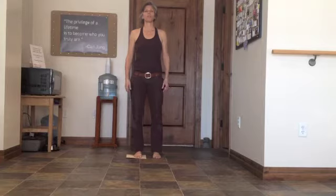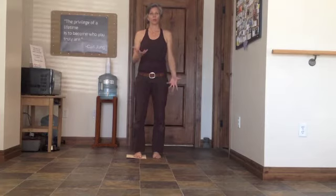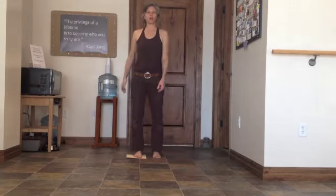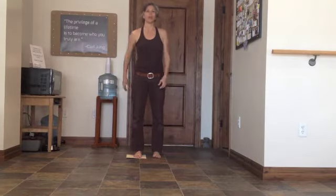In this movement sequence we're going to be going over a great way to strengthen the lower leg, accentuating some trunk rotations. This is great for our spiral lines and great for lower leg strengthening.